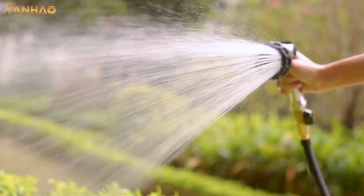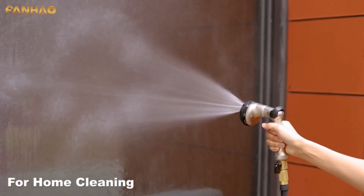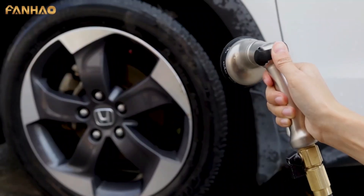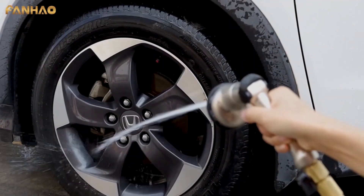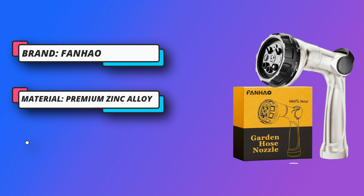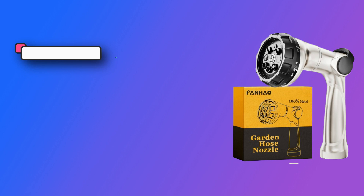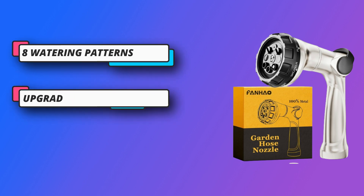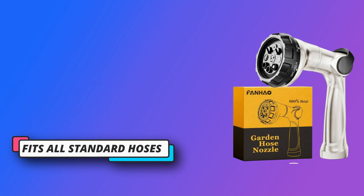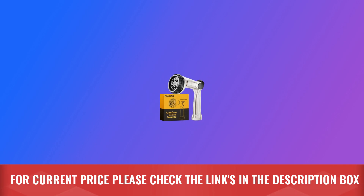Easy-to-use thumb controller — simply push open the all-in-one thumb controller. No squeeze. Just one finger to adjust water flow freely from low to high, from delicate to high pressure without effort. Simple operation suitable for elderly parents and children too. Eight watering patterns — whether you need a high-pressure jet to clean a hard surface or a soft delicate shower to water the garden, this hose nozzle has you covered. Change the pattern easily with a twist of the head disc. For current price, please check the links in the description box.